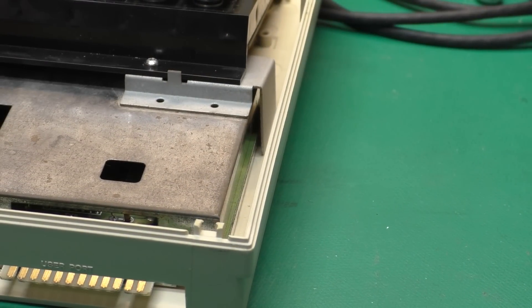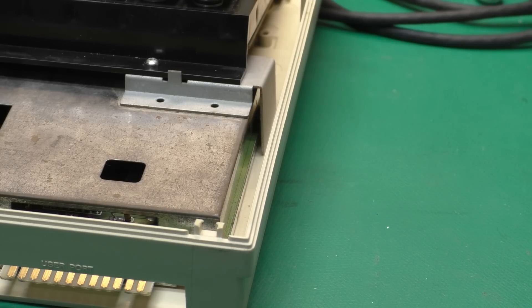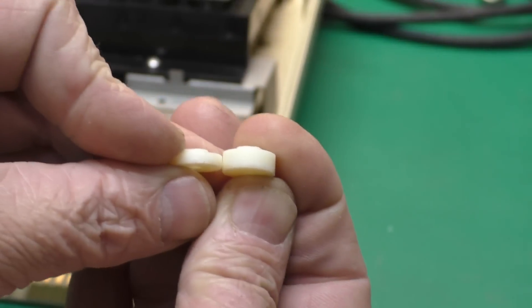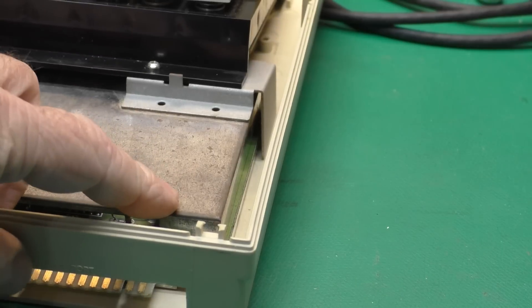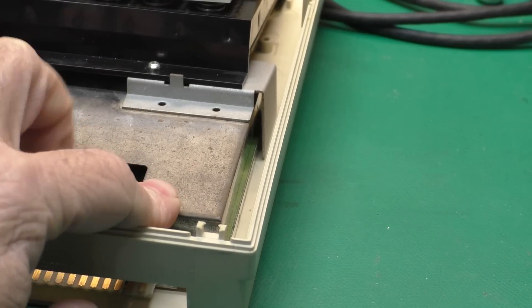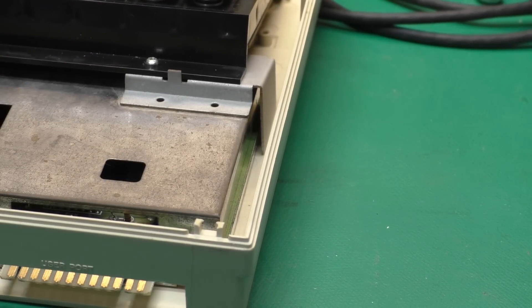The other thing that's different on the 64C is the mounting post for the circuit board. There are actually two different heights, which are different than the bread bin cases. Here we have them side by side — the taller ones are in the back of the case, with four taller posts and three shorter posts up front. Other than that, they install in the same way as on the bread bin cases.